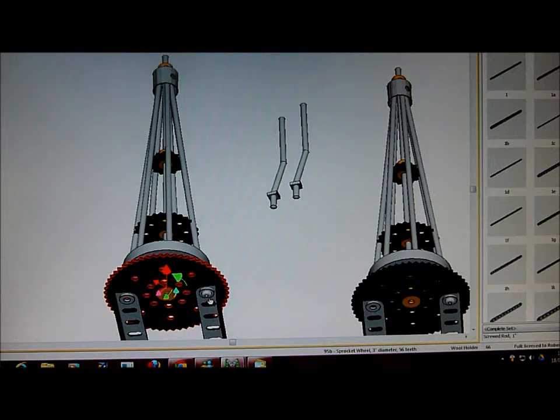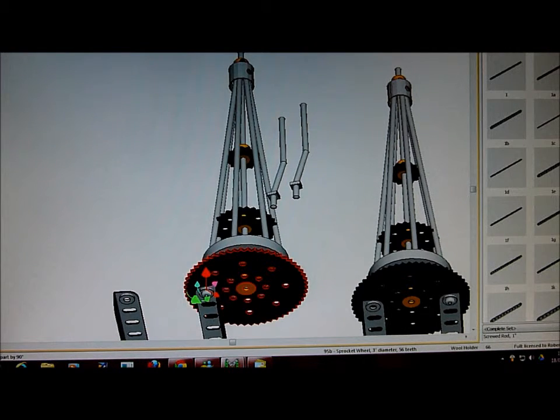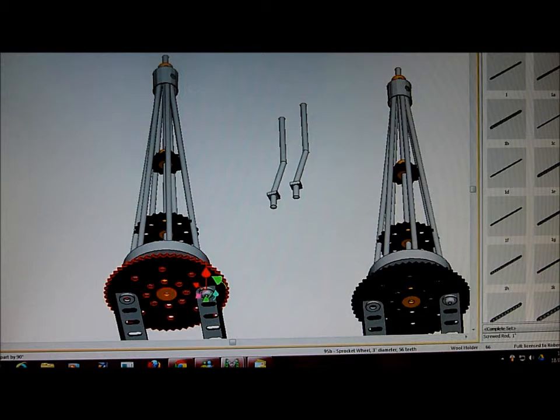But we don't want it to move through there — we want it to move through that screw. So if we then go at 90 degrees on the rotate 90 degrees option, like that, like that, like that, it moves the whole lot 90 degrees. Note that these rods are not physically connected; they are just leaning against the sprocket.